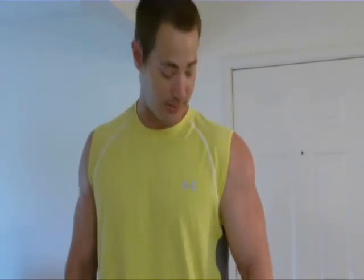To get the front delt, same idea — you don't have to move at all. You're going to go straight up. Keep the arm nice and still, nice and stiff.